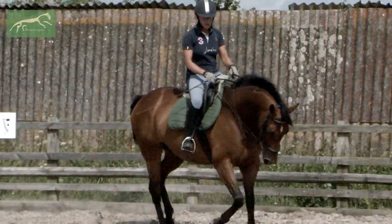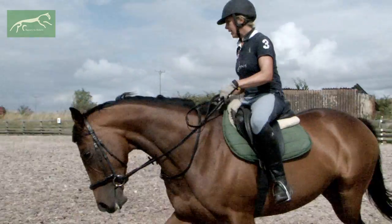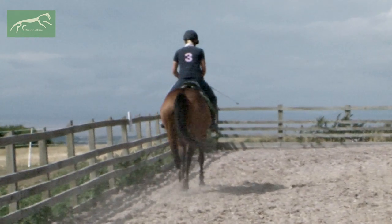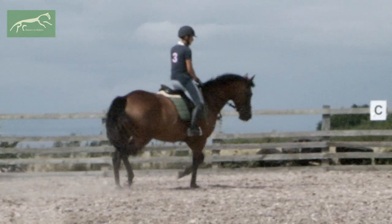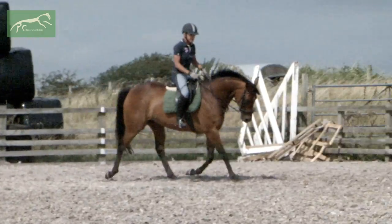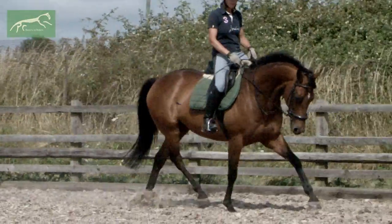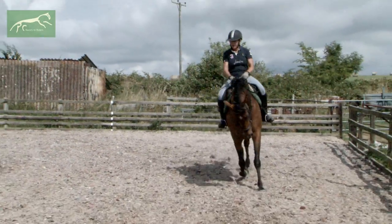Good mare. As you can see, she's finding it very easy and natural to ride into the contact. She feels pretty even in both hands. We lose balance occasionally, but she's really trying her little heart out. We've warmed up already — 10 to 15 minutes of all the stuff from lessons one, two, and three. Now when I come past the camera going away from home, I'm just going to sit and ask for canter.